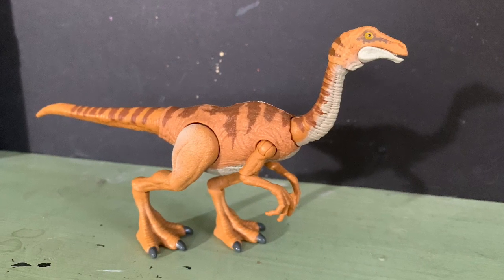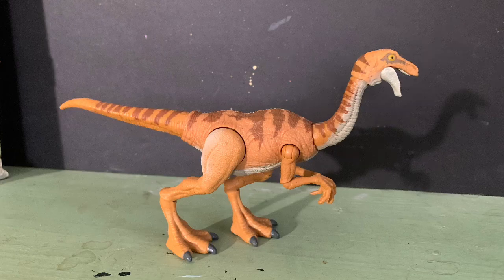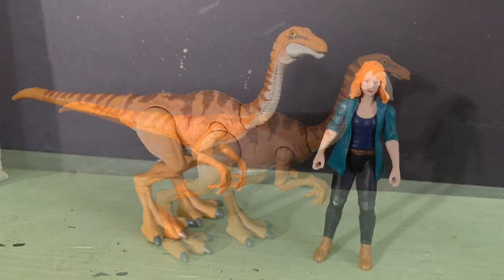Overall, I really do like this little theropod. It is quite nice. If you can find one, definitely pick it up, especially if you're a fan of the original Jurassic Park, as I'm sure most of us are.